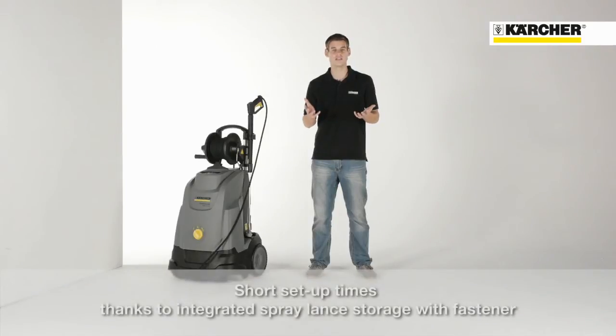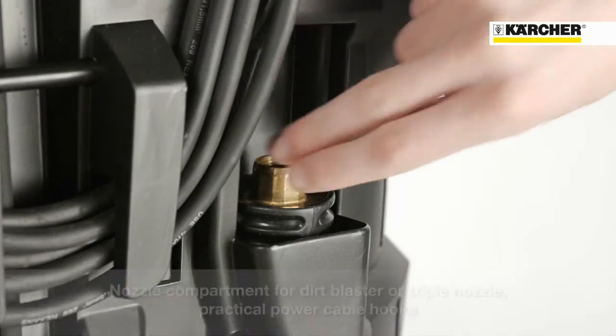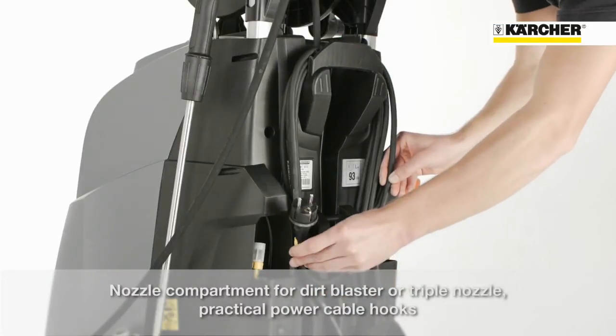Thanks to a well thought out storage concept, setup times can be reduced. There's an integrated spray lance storage with fastener, a nozzle compartment for dirt blaster or triple nozzle, and additionally power cable hooks.